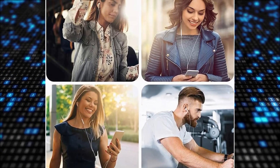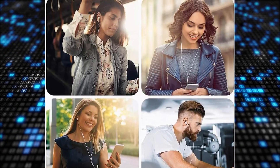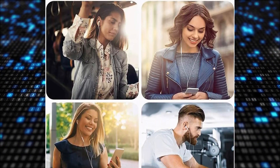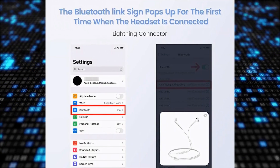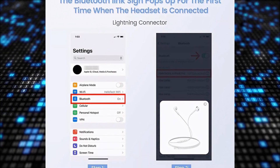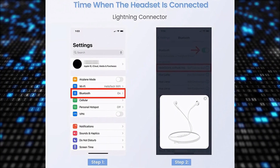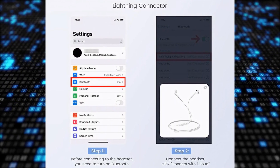These wired lightning earphones offer perfect stereo sound with an ergonomic design that reduces external noise and provides clear audio. They are compatible with a wide range of iPhone devices, ensuring seamless connectivity and high-quality sound output. The remote and microphone feature allows for convenient control over volume adjustment, playback, and call management, enhancing the user experience.